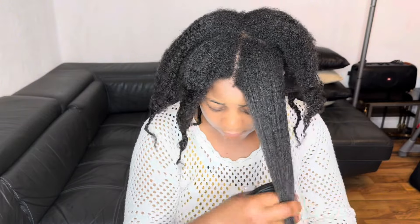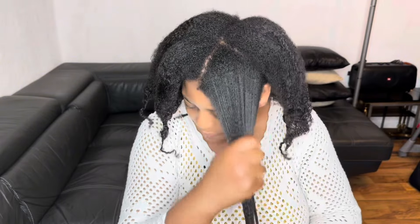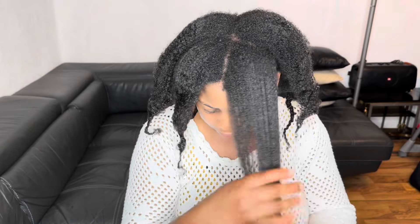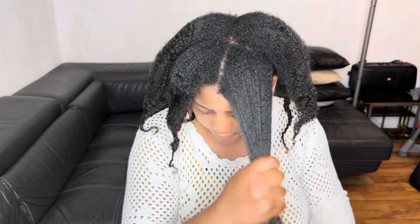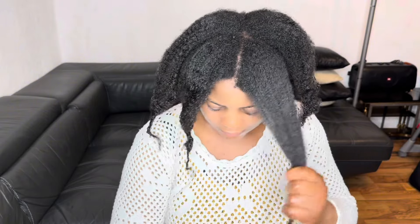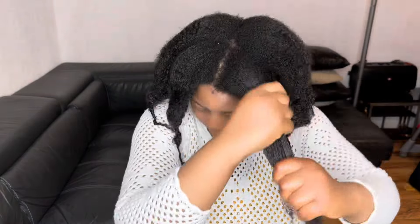After giving my scalp a good massage, I'll go ahead and spray the length of my hair, starting with the edges. When I spray, I massage the clove and rosemary water so that my hair can have full absorption of it. If need be, I'll give my hair a light finger detangling. After this step, I'll go ahead and apply my aloe vera leave-in conditioner.